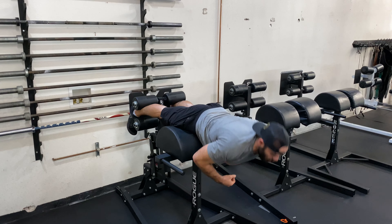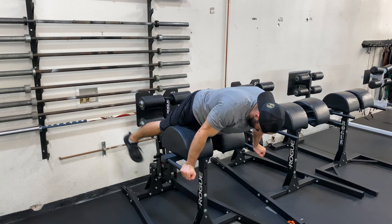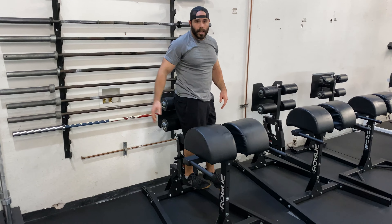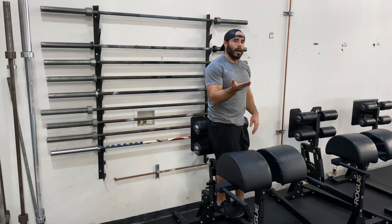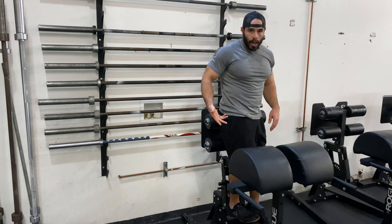If you see someone going into over-extension, or just trying to get up as high as they can, that might turn into a back extension, which defeats the purpose of isolating the hamstrings and glutes. It doesn't really matter how high you get that weight or your upper body, as long as you're isolating and activating your hamstrings and glutes.